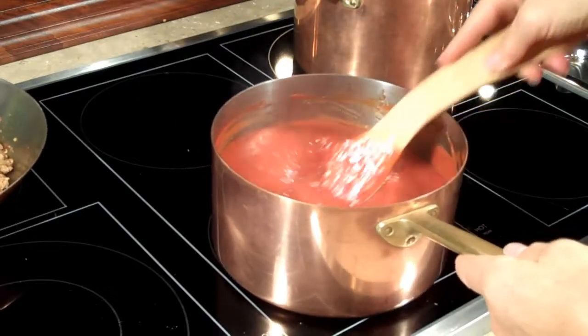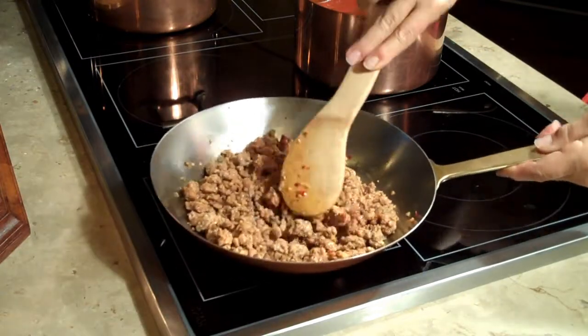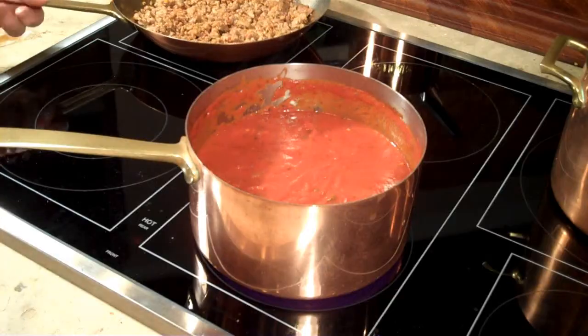I've got some delicious pasta sauce simmering away here on the stove, and to that I'm going to add one pound of hot Italian sausage — bulk sausage. You get about three or four links to a pound, so if you can't find the bulk, just buy the links, slice them right down the middle, and pop the sausage out of the casings. The sausage is cooked and I'm ready to add it to my pasta sauce.